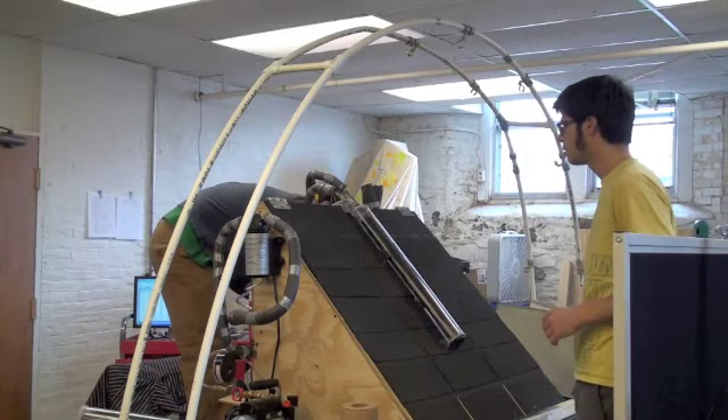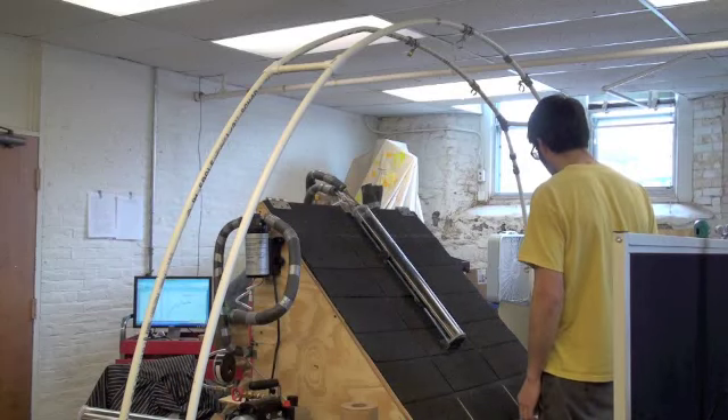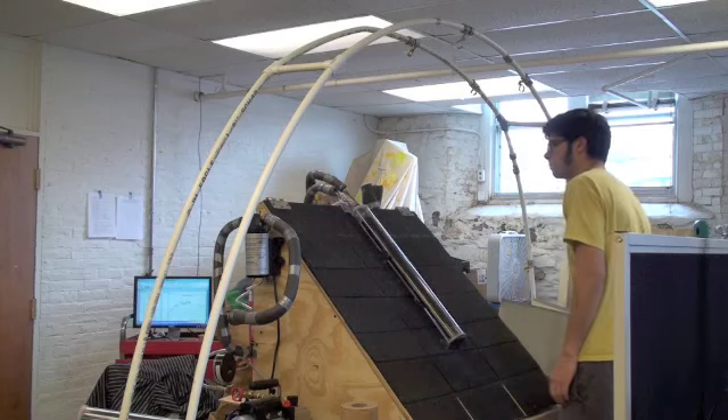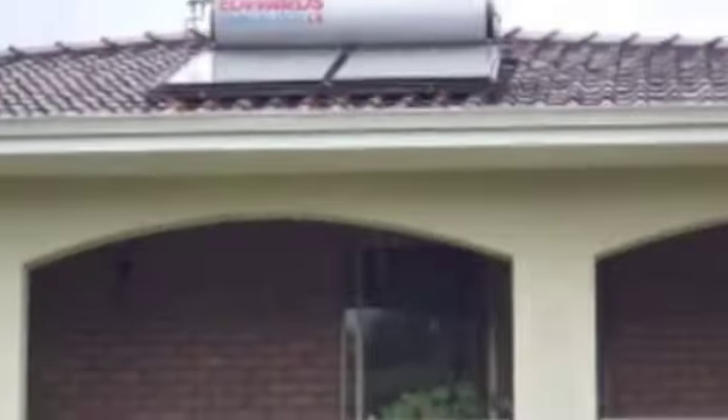This is the story of four engineers who set out to change the world. They would overcome many obstacles in their attempt to create a new solar hot water heating system. Most solar hot water systems are ugly.